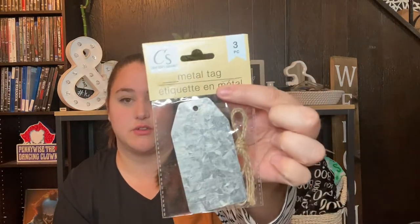Next I got these metal tags — I'm not really sure what I'm going to do with them, but I've seen them all over Instagram, TikTok, and YouTube. I've never seen them in my Dollar Tree before, so when I found them today I had to pick them up. It's a three-pack of metal tags.